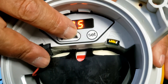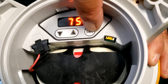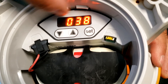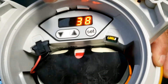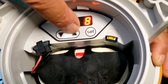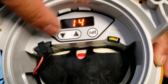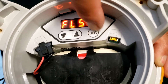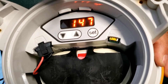Now we want to set the flash code to 1-4-7. Enter one, then four, then seven, and hold to set. The flash code is now set to 1-4-7.